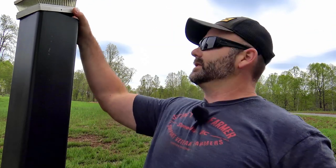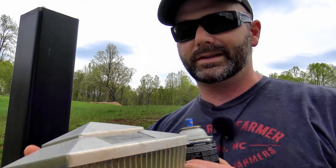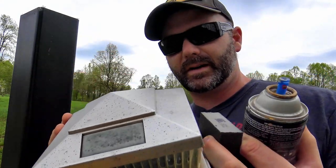I've got a sanding sponge and some self-etching primer. I bought all this stuff on Amazon — I'm a big fan of Amazon. There are links down below in each video to all the stuff I use: camera equipment, lights, all that stuff. I also got this solar-powered gate post light on Amazon right here. It's been up there for about two years but it's a solar-powered gate post light — pretty cool.